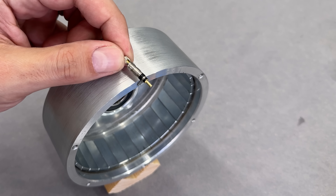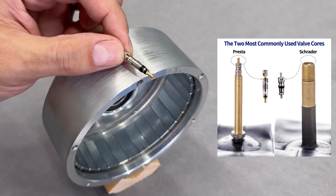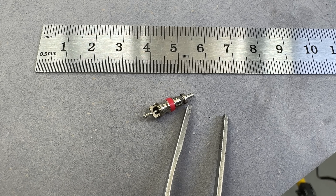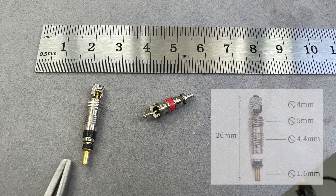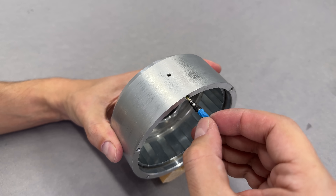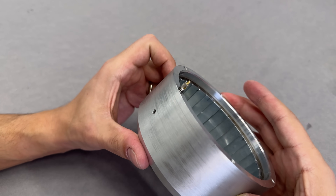The valve I'm using is slim and long — it's called a Presta valve, also known as a French valve. Compared side by side with the standard car tire valve, the size difference is pretty obvious. I went with the Presta valve because it is longer, slimmer, and has a better threaded surface to mount in the rim. A bit of automotive sealant and it's good to go — the threads hold it in place and the sealant keeps it airtight.